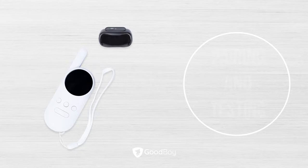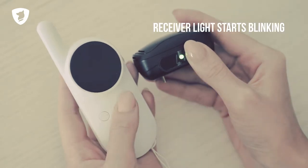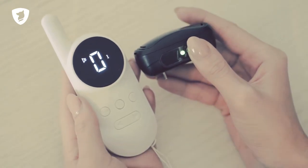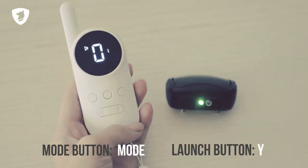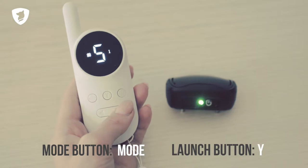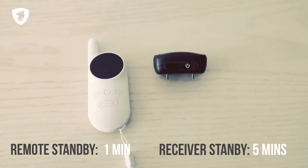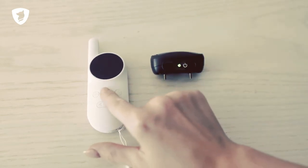Pairing and testing. Turn on the remote and the receiver. Press and hold the power button on the receiver. Choose a channel on the remote via the channel button, then press the launch button. They are now paired and you can test them. Switch between the modes with the mode button and test them by pressing the launch button. The remote and the receiver enter standby mode automatically. Movement reactivates the receiver, and pressing any button reactivates the remote.